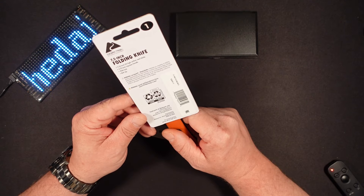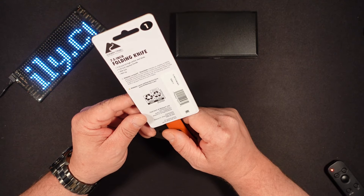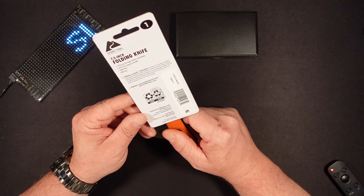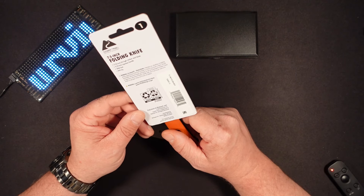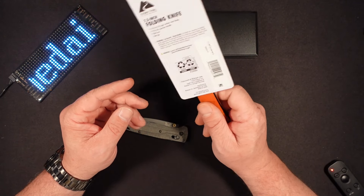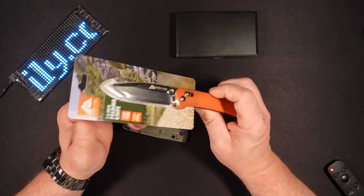So we have a 3.25 inch D2 high carbon steel blade, 4.25 inch injection handle, slide lock and belt clip, and your usual cut hazards — sharp blades, blah blah blah — cancer warnings from California, and made in China.